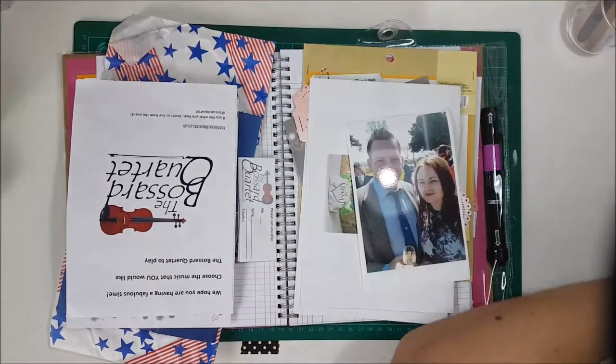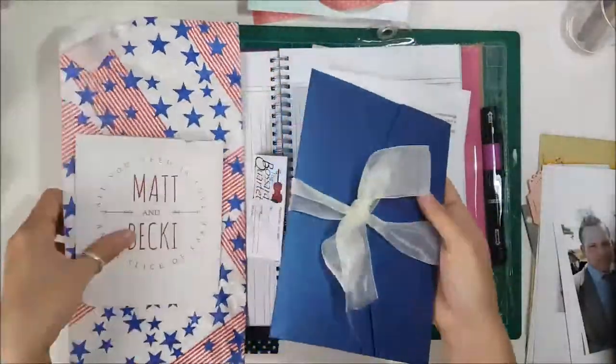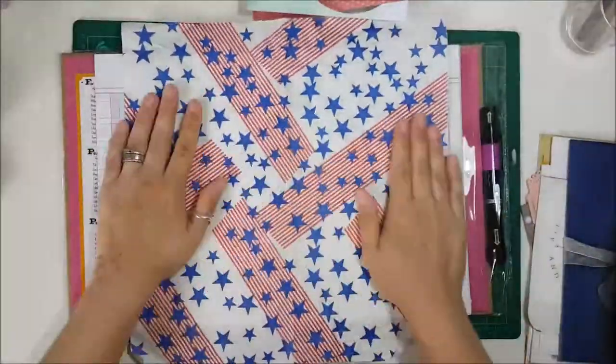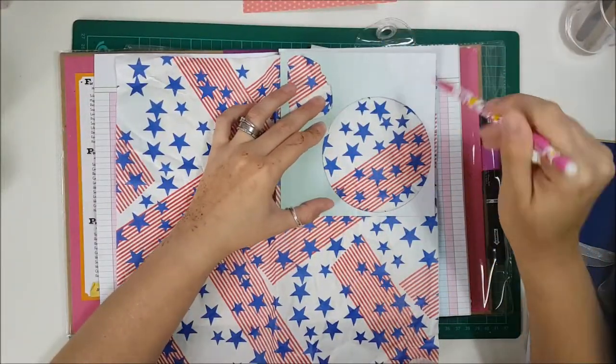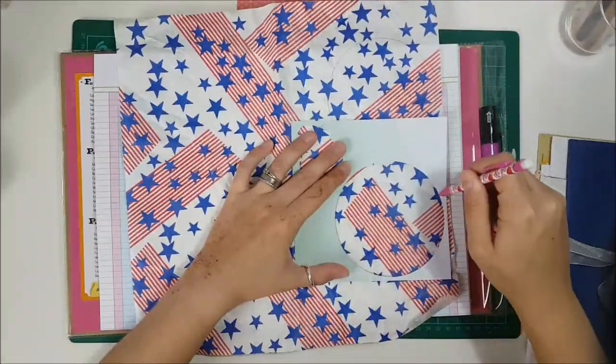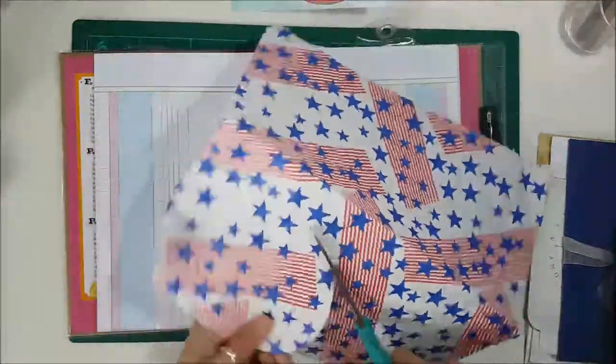Hello, it's Georgia here from Ramblings of Geo. Welcome to this month's challenge which is tic-tac-toe. We decided to use a theme where we would include circles, so everybody had to include circles. As you can see here, I am cutting out some circles on a bit of burger wrapper.